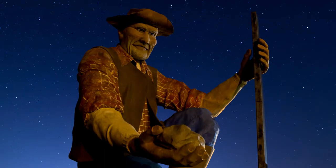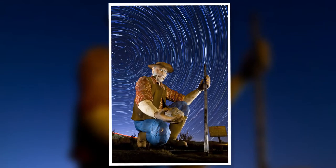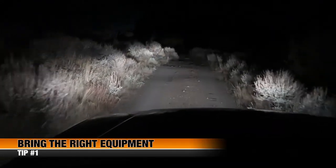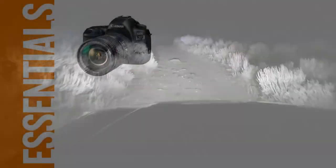In today's video, we'll take a look at some of the best practices and settings for creating stacked star trail photography. There's nothing worse than driving to a remote location only to find out you don't have everything you need. Let's take a look at the essential items you'll need for a successful shoot.